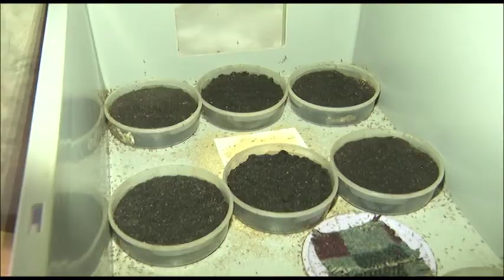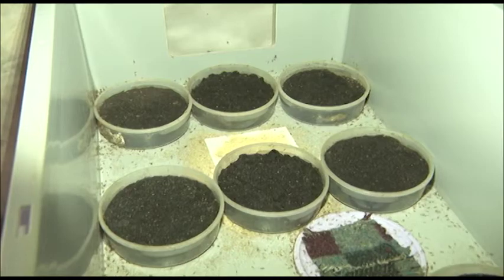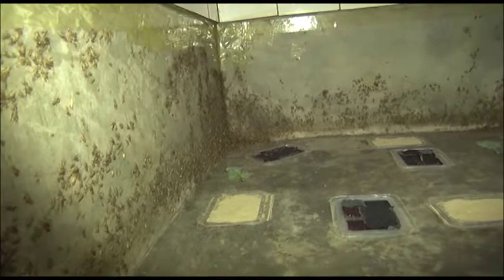The disadvantage of the crate system is that you have limited aeration, so the crickets don't perform as well in the crate system as they do in the pen system. The advantage of the pen system is that the crickets have a lot of space and they have a lot of air, so the crickets tend to do well in the pen system than in the crate system.